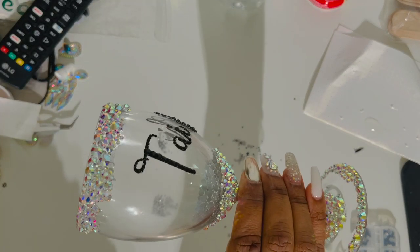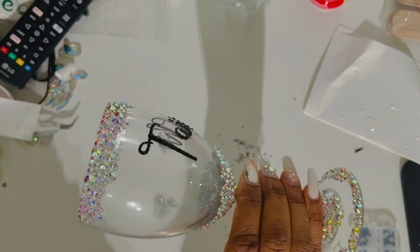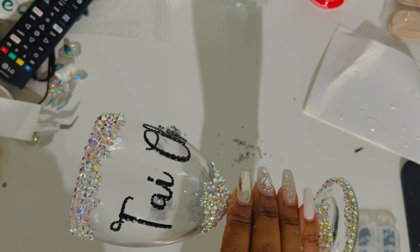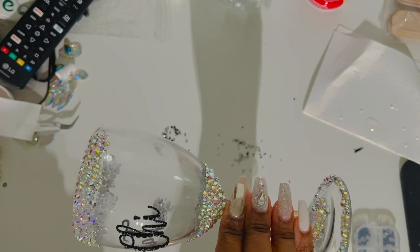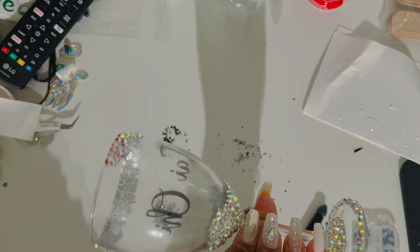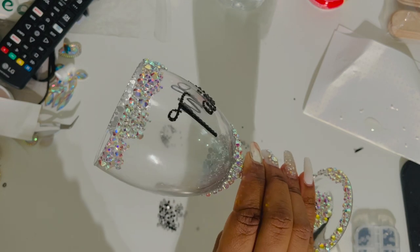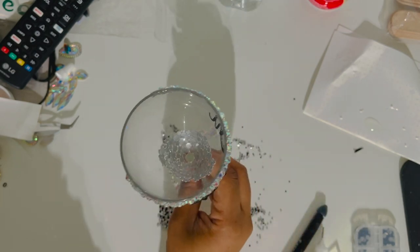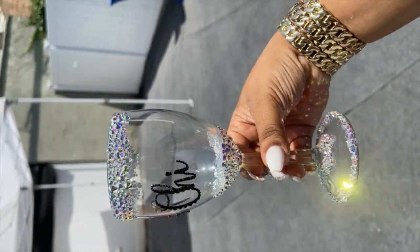I just want to add — if someone is going to be drinking out of this cup, I suggest you do not bling completely around the top of the rim like I did. I left a portion empty just for her to sip on because I didn't want her to put her mouth on the glass with the stones and glue there. If someone wants it fully decorated all the way around, just suggest they use a straw. And this is what it looks like when it's completely dry and clean.